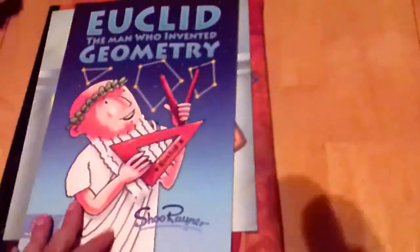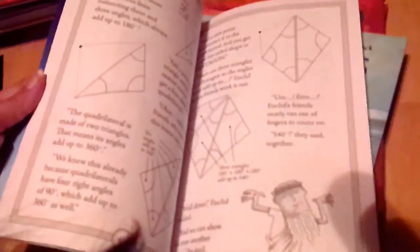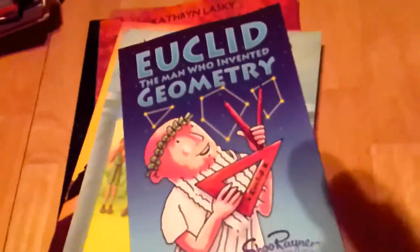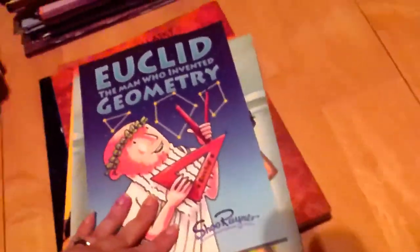Next I have Euclid: The Man Who Invented Geometry. I've already read some of it — it's a very funny story with lots of jokes. It's a chapter book but the chapters are super breezy, and we could probably read it in one day if we really wanted to.